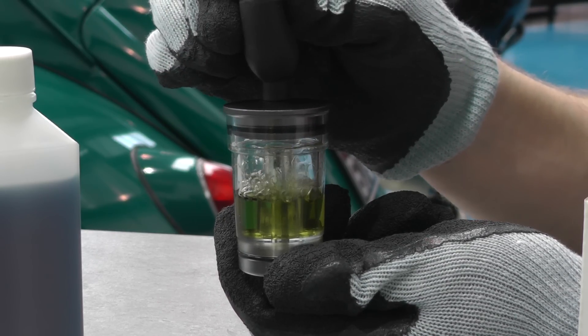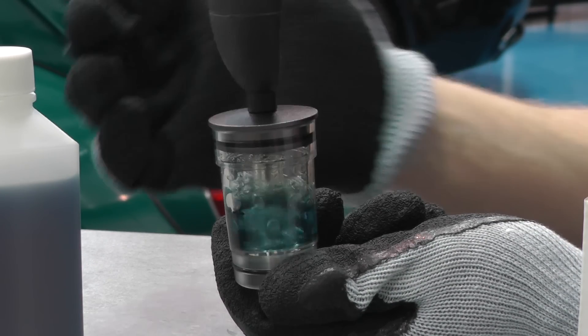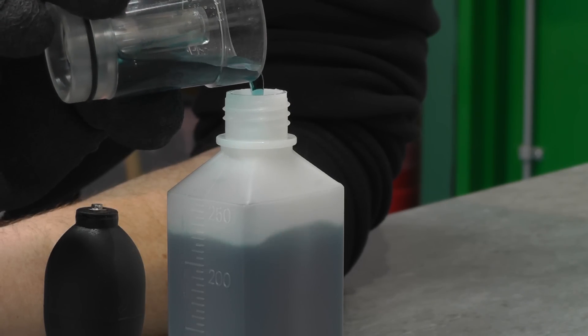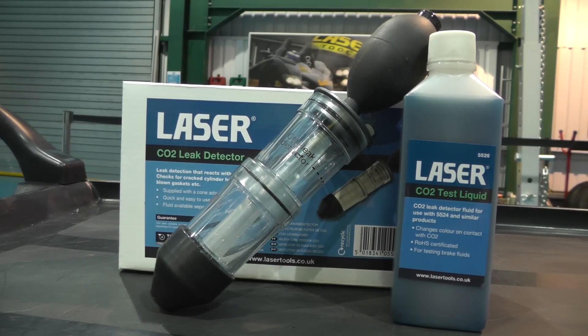After the test, pump fresh air through the test fluid and it will turn blue again and can be reused. A quick and easy aid to diagnosing a blown cylinder head gasket from laser tools.